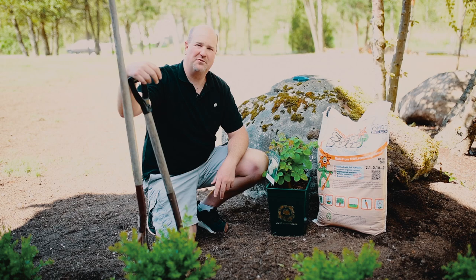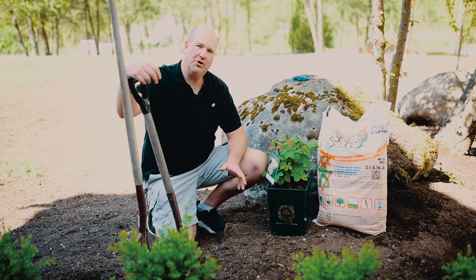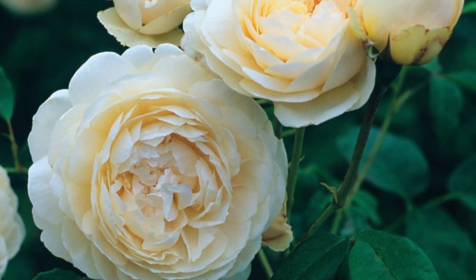Hey everybody, Jason here from West Coast Gardens. Today we're going to show you how to plant a David Austin Rose.